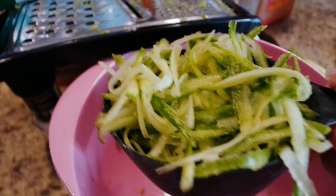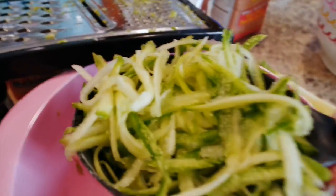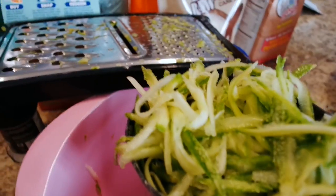Here is my grated zucchini — I need one and a fourth cup of it. I used the bigger side of the grater instead of the smaller side, just because it was way easier; the smaller side would just take too much time.